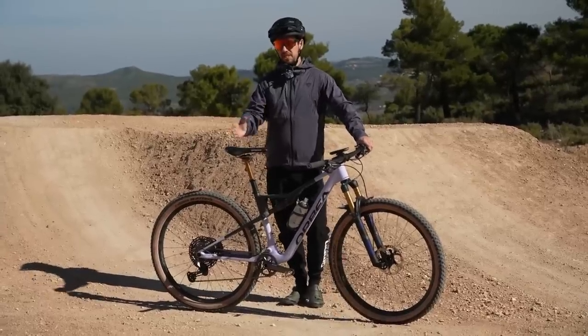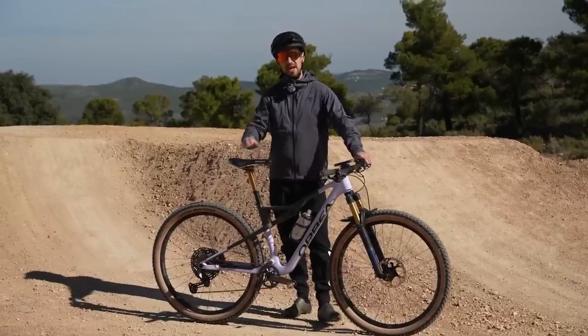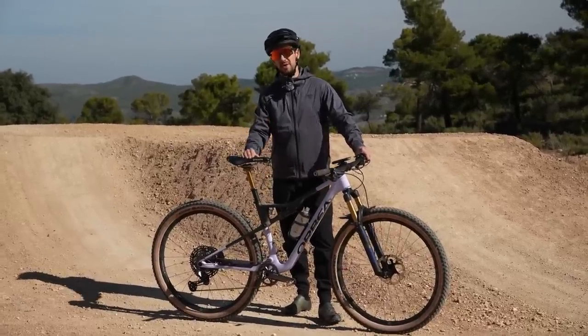Whilst cross-country bikes aren't designed specifically for doing jumps, they can be used for moderate jumps and drops if done properly, so here's how to do it.